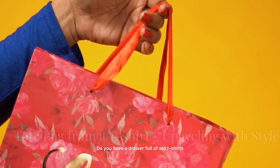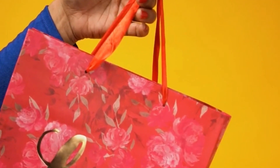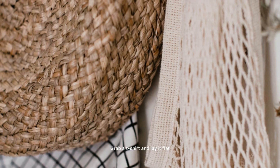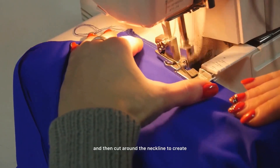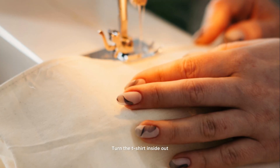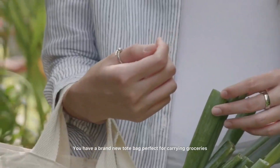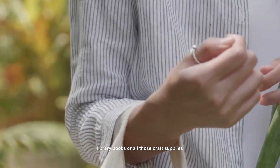Do you have a drawer full of old t-shirts that hold sentimental value but don't quite fit anymore? Don't throw them out. We're giving those well-loved tees a second life by transforming them into stylish tote bags. Grab a t-shirt and lay it flat, cut off the sleeves and cut around the neckline to create the handles. Turn the t-shirt inside out and sew across the bottom edge to create the base of the bag. Turn it right side out and voilà — you have a brand new tote bag perfect for groceries, library books or all those craft supplies.